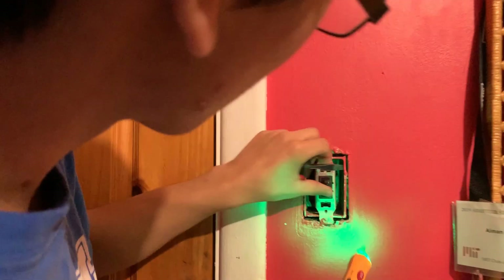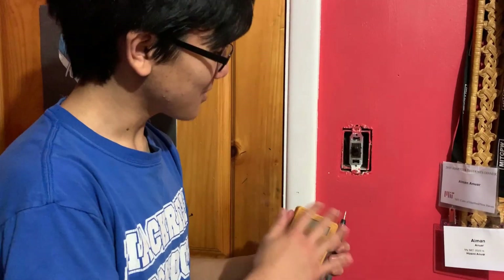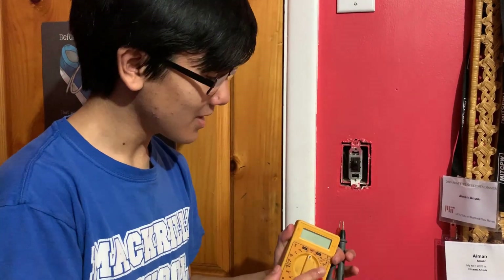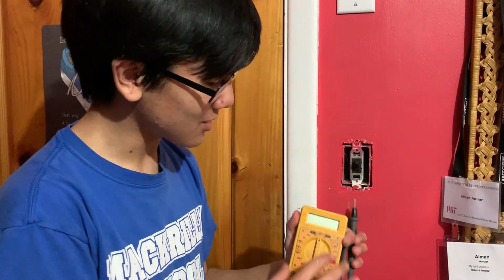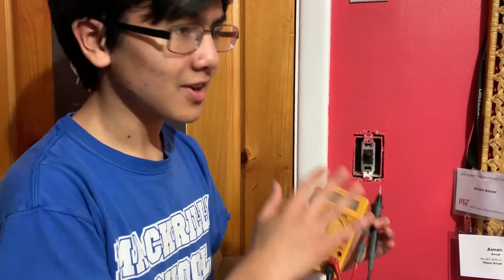Right side — it detects current. Left side — it doesn't detect anything. Now let's try the multimeter. I'm not going to demonstrate how to use a multimeter to diagnose this, because honestly it is a bit risky, especially if you don't know how to use one correctly. In person I've actually seen people use it improperly and instead of detecting for current, they actually send power to the switch and sparks fly. So if you don't know how to use it properly, don't use a multimeter at all. It's better off just using one of these specialized tools.